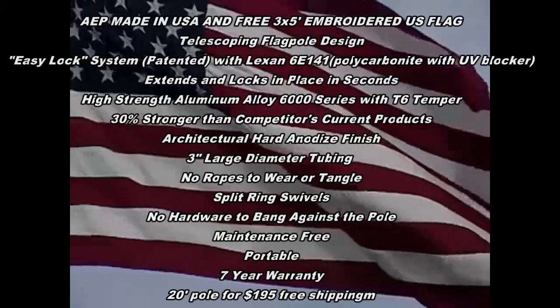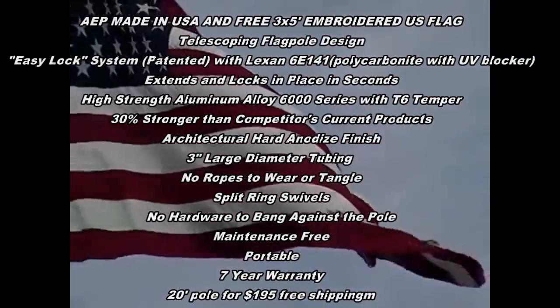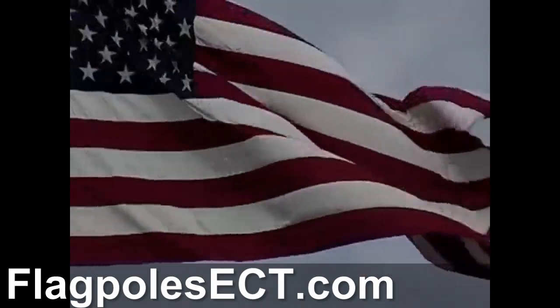America's Elite Flagpoles: The Elite Flagpole is designed for home landscaping, tailgating, RVing, and business use. The patented interlock sleeve system allows for quick and simple raising and lowering. The hard anodized finish is maintenance-free, with all stainless steel hardware to prevent rust, making our telescoping flagpole maintenance-free.